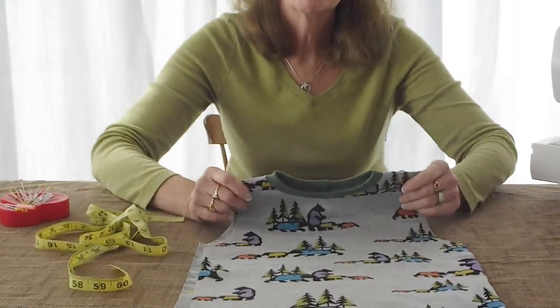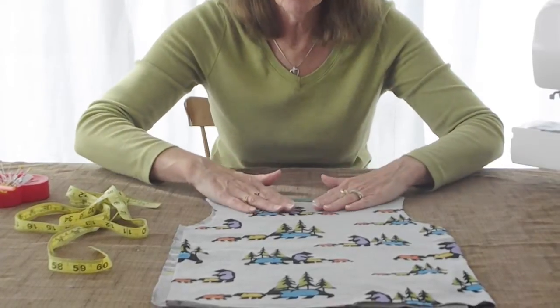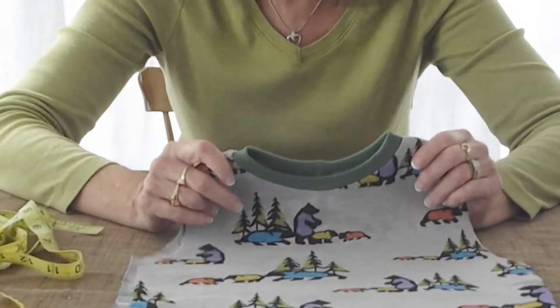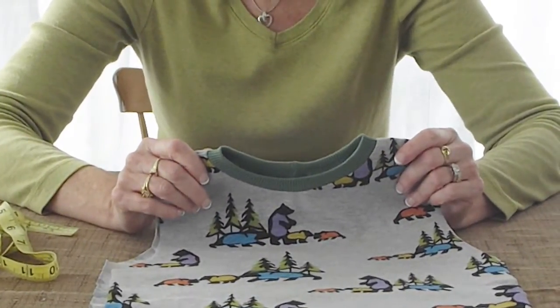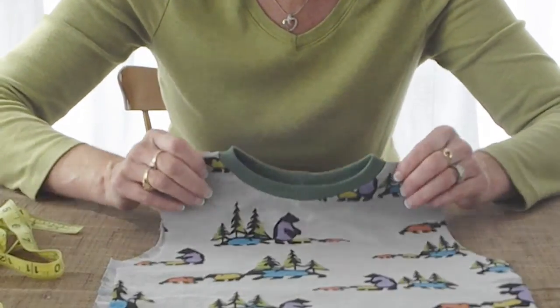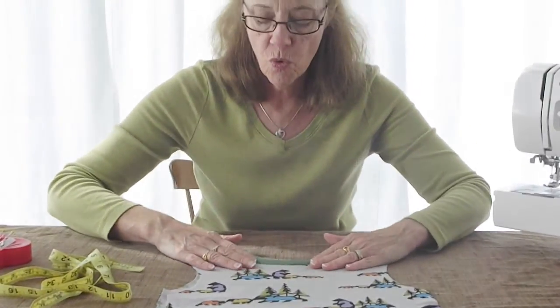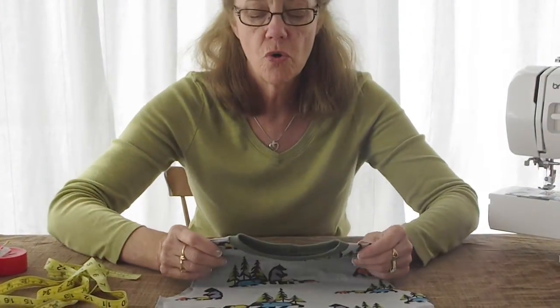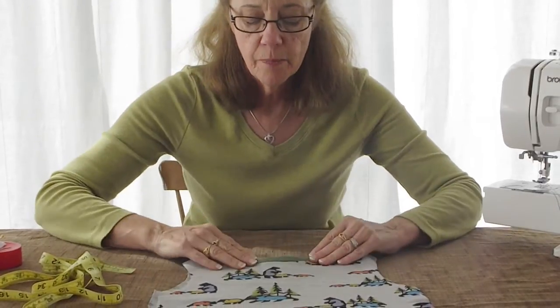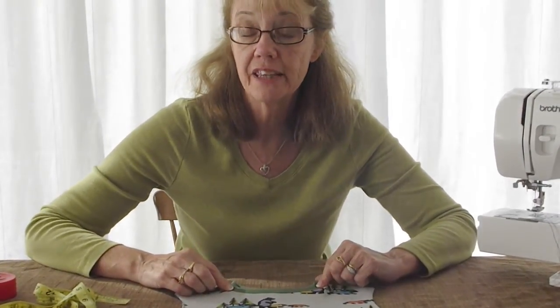Now I have my rib on my t-shirt with a 3/8 inch seam allowance, all nice and pressed. What started out as a 2 inch wide piece of rib is now a perfect ½ inch neckline on your t-shirt. There are no puckers, no loose wonkiness, because your rib was 2/3 of the length of your total neckline — that helps it lay nice and smooth as you sew it.